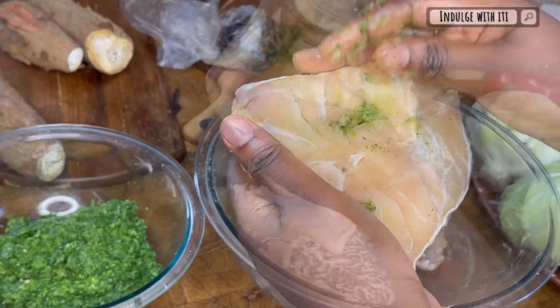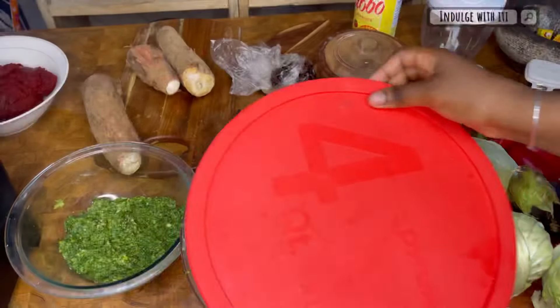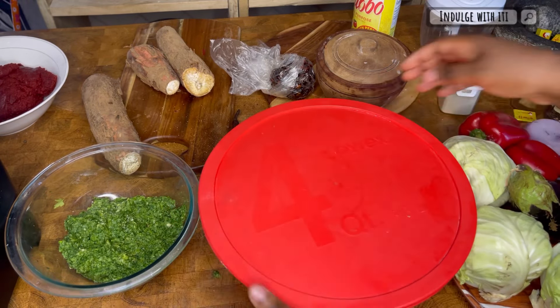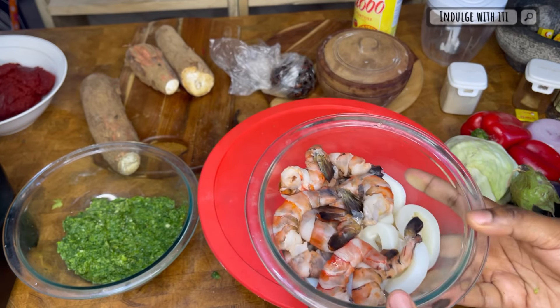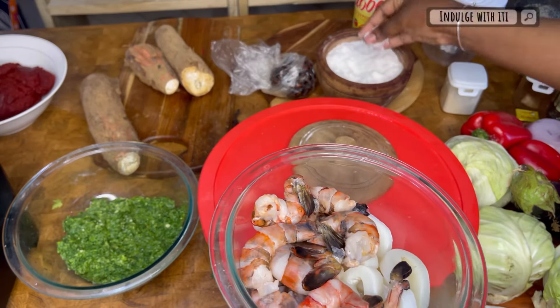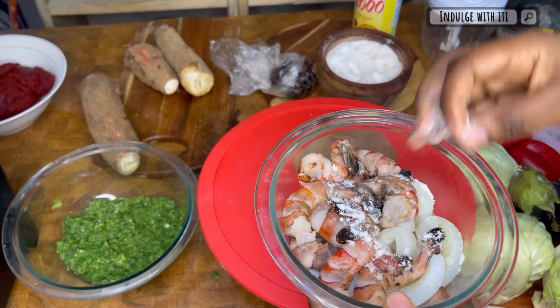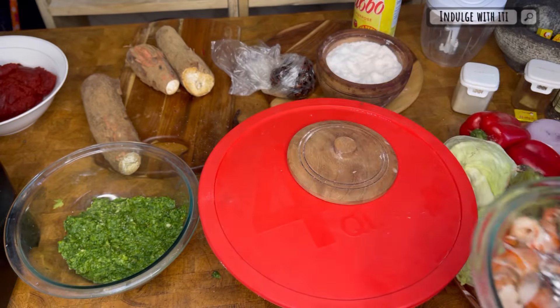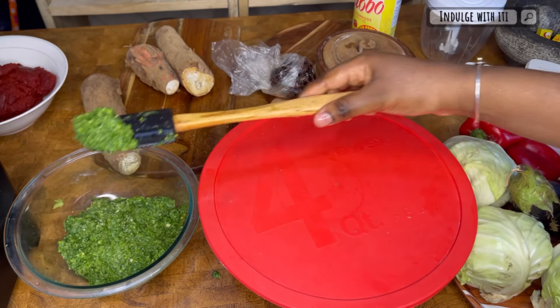Repeat the step until all the fish is beautifully marinated and stuffed. Before me I also have some king prawns and calamari, which I'm going to season with some salt, white pepper, and some of that green ncos seasoning — the same ingredients we used to season our fish.